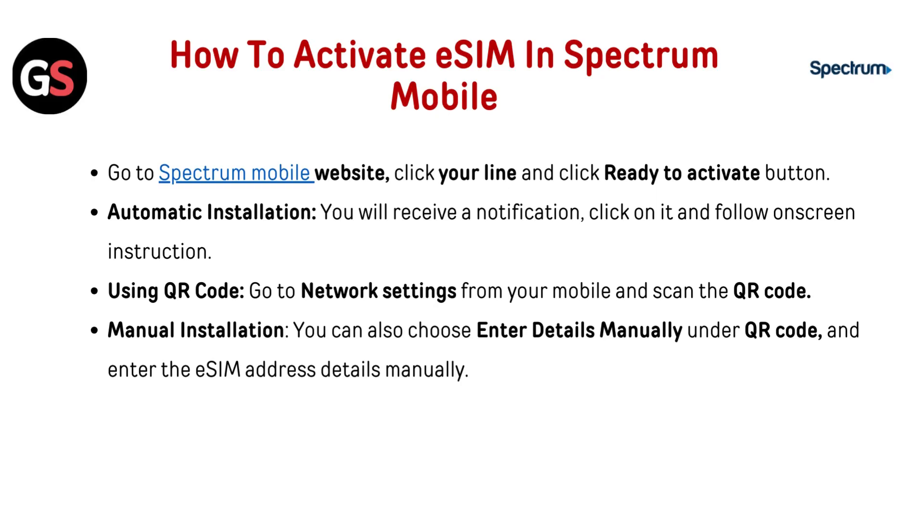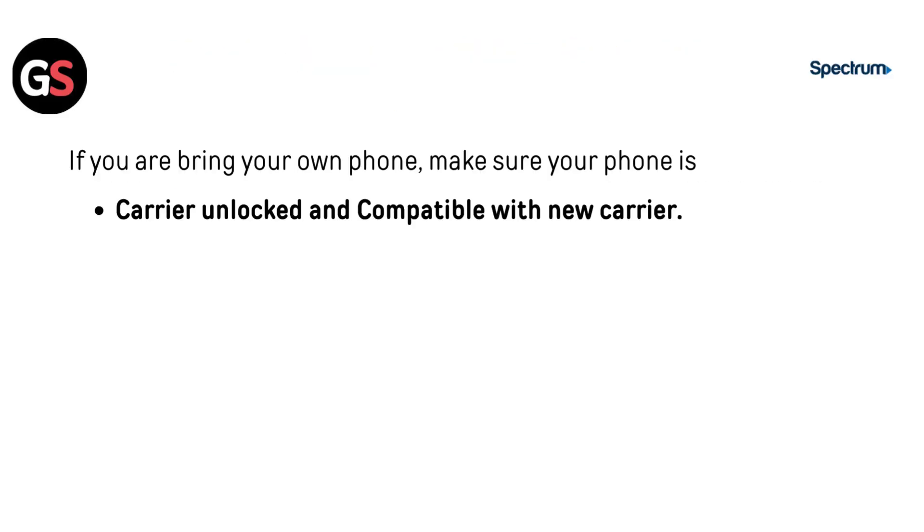For QR code installation, go to network settings on your mobile and scan the QR code. For manual installation, you can choose to enter details manually under the QR code option and enter the eSIM address detail manually.